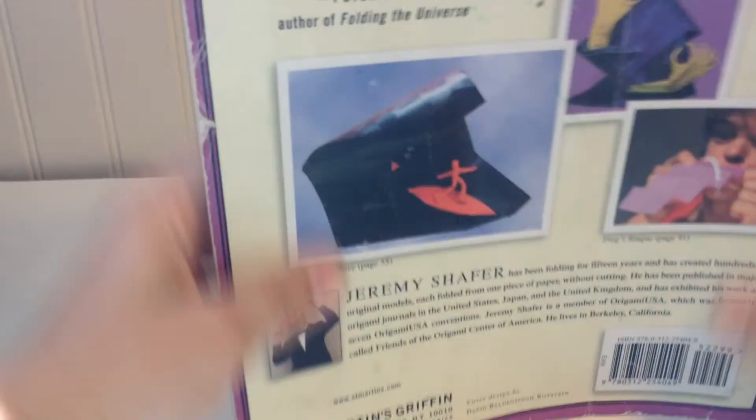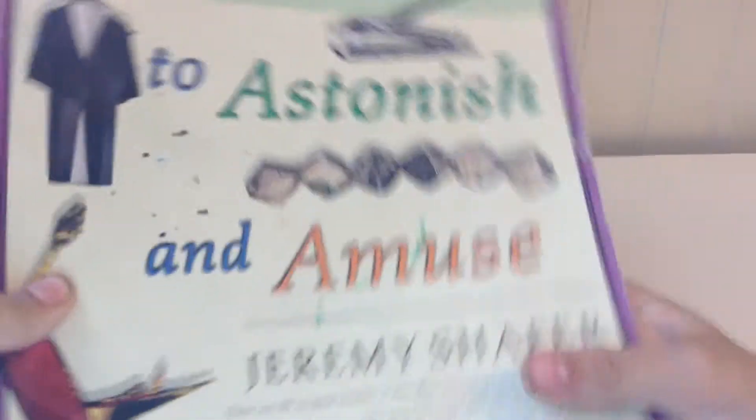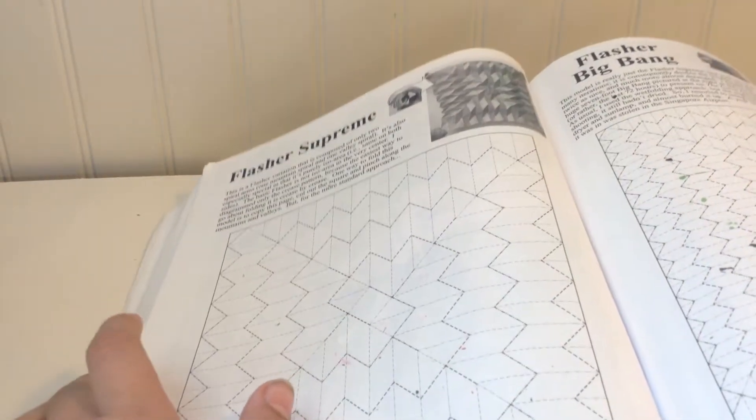So, he published this in his first book. And then I have a diagonal. It's here, and it's in the 1.13, which is the more complex version of Flash of Supreme.